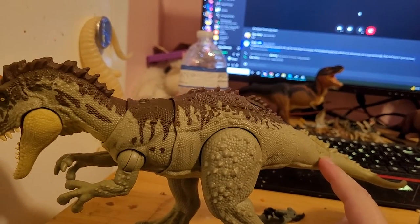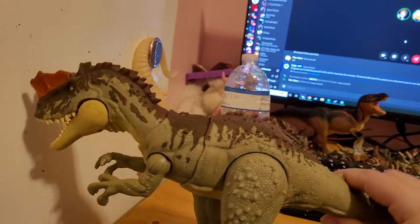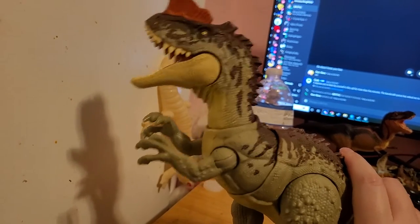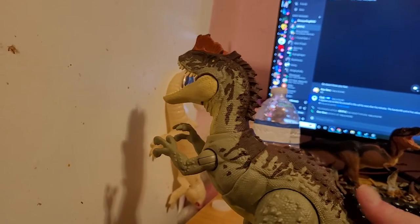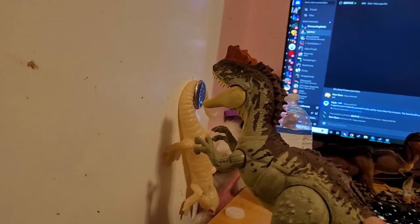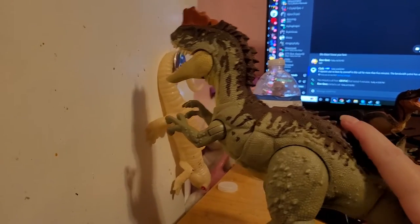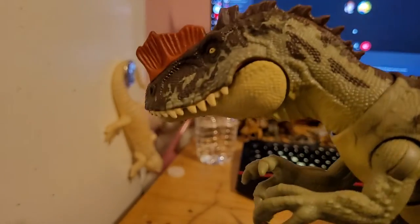He's got a pretty cool feature here. You can just — you can also move him down, but might, might not. Let me move him down here. Yeah, I'm just going to draw.